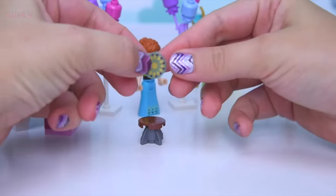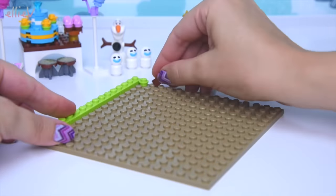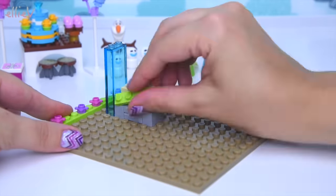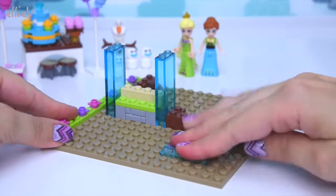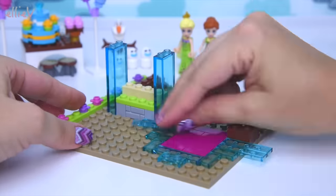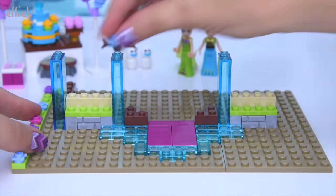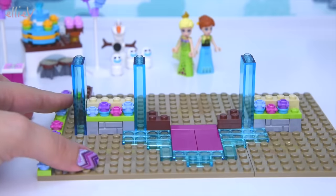These cute little things are stools to sit around the birthday party table - there are two of them. Now let's start building the actual platform of the castle, the spring castle. Even though it is a spring castle there are all these ice and snow elements as well as gorgeous pastel flowers, so it's a lovely combination of snow and ice and spring and flowers. It's great juxtaposition.